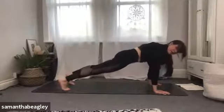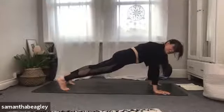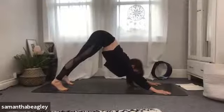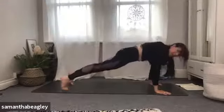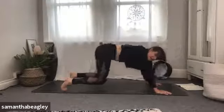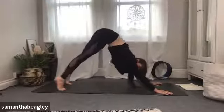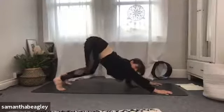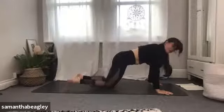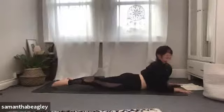Drop forward into your high plank — wrists under shoulders, body in a nice straight line, engaging that core, bum tucked in. Take a deep breath, start to drop the knees towards the mat but don't let them touch, bum set back towards the heels, then push up into your down dog. We're going to do four of those again — wave forward into plank, drop the knees, bum to the heels, exhale downward dog. Repeat: plank, knees, bum, exhale down dog. And again. Last one — plank, knee, bum, down dog. Well done.